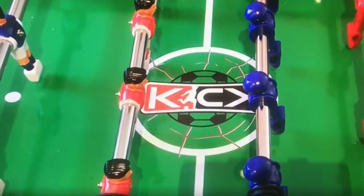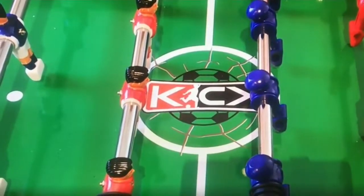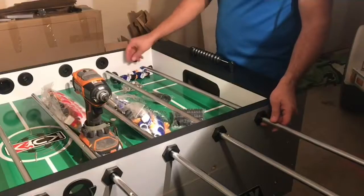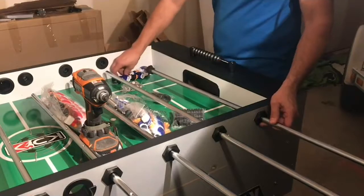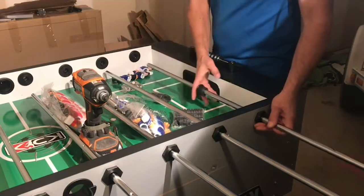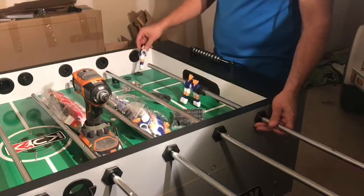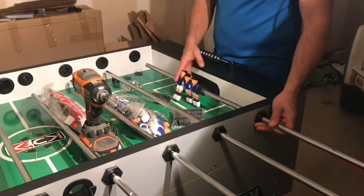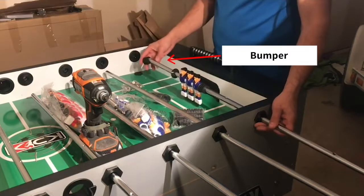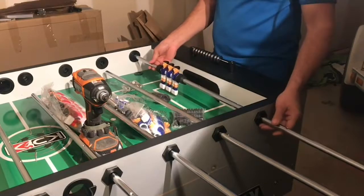This lets the user position the foosball men to their liking or technique. Again, it's totally up to the player's preference. When attaching your players to your rod, you want to note that there is a bumper, then a washer. Then you want to add the correct amount of players for the holes in the rod, then add another washer and another bumper. Then complete by sliding through the second hole.